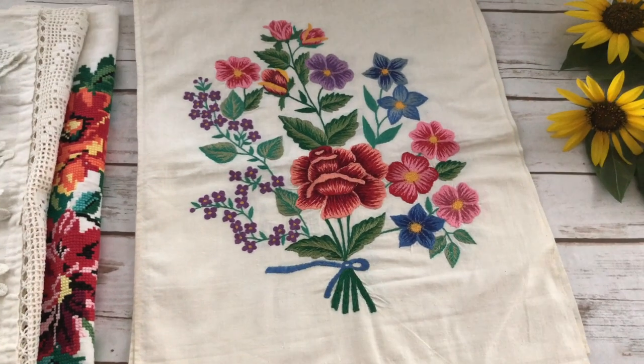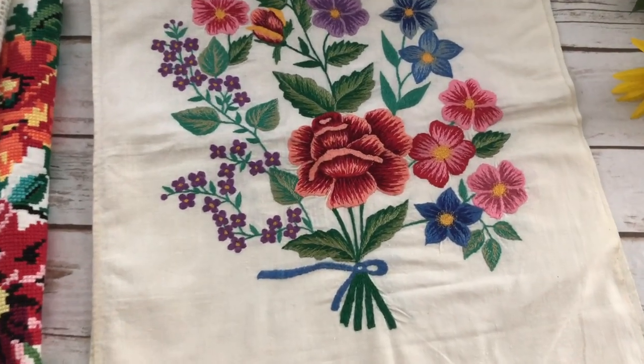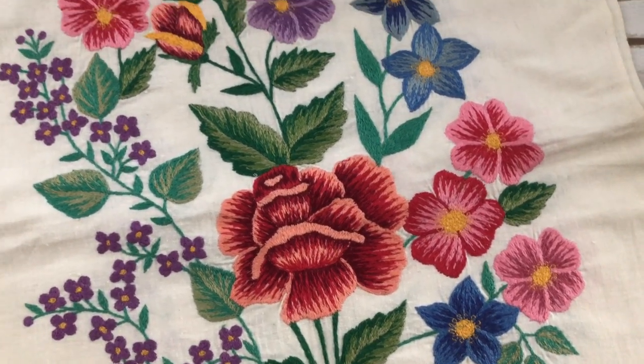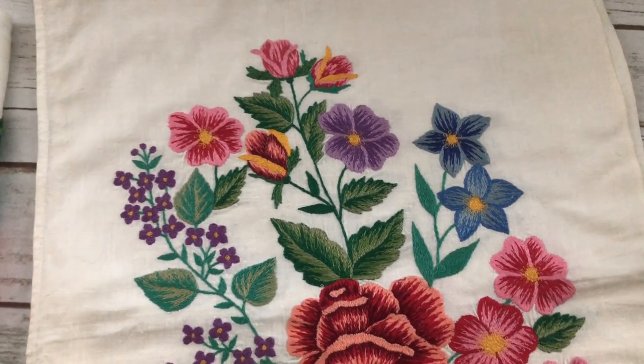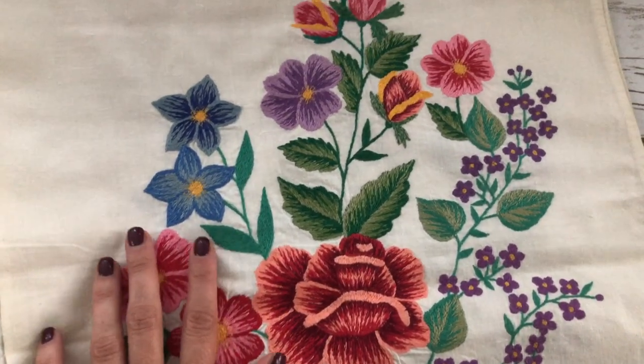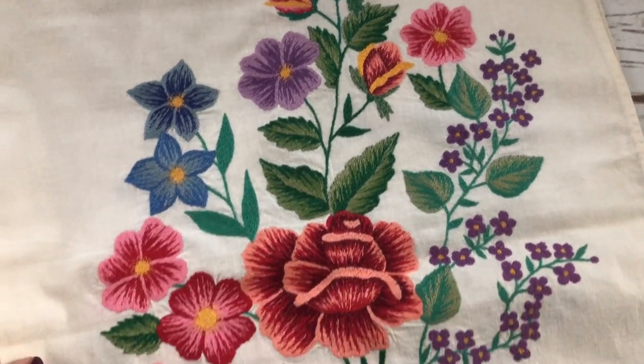Now this last rushnik is different. The embroidery is not cross stitch. This is a flat stitch, which I believe is called satin stitch in English. Please correct me if I'm wrong. And this rushnik unfortunately doesn't have an edging.